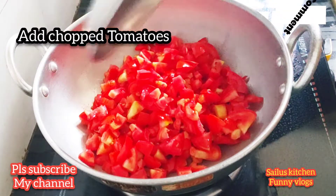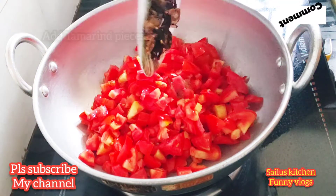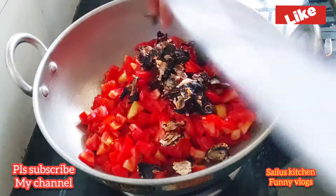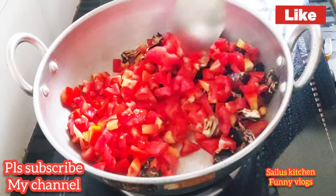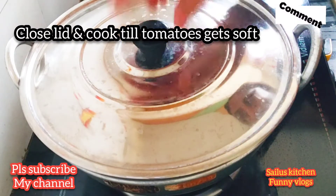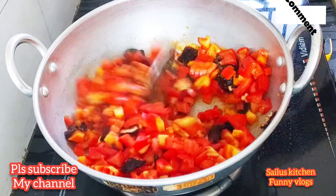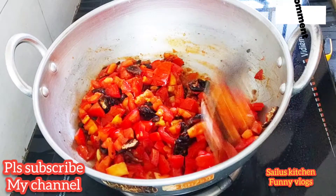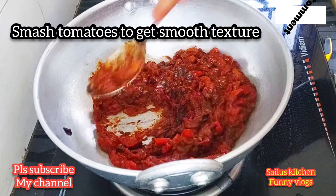Add the chili powder and apply it in the middle. The tomatoes are soft and soft.